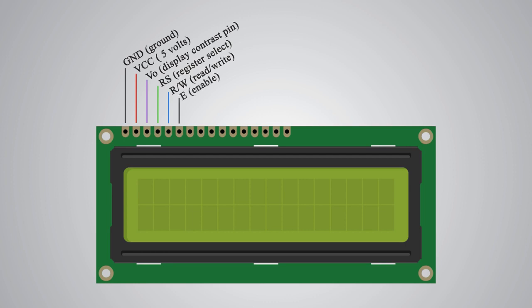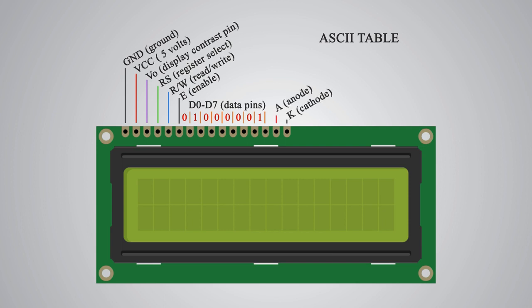Next is the E pin which enables the writing to the registers or the next 8 data pins from D0 to D7. Through these pins we are sending the 8 bits of data when writing to the registers. For example, if we want to see the letter uppercase A on the display we will send 01000001 to the registers according to the ASCII table. And the last two pins A and K, or anode and cathode, are for the LED backlight. After all, we don't have to worry much about how the LCD works as the LiquidCrystal library takes care of almost everything.